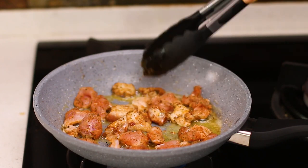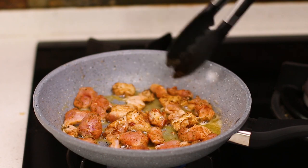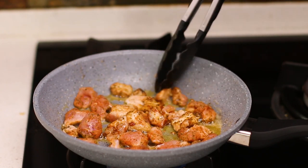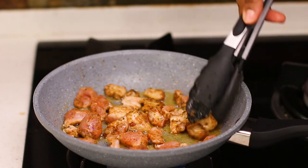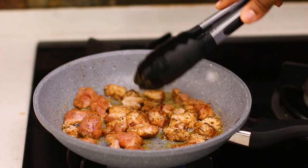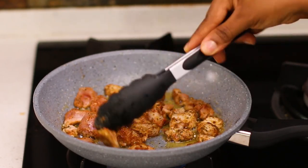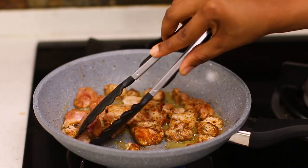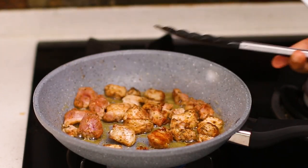I had put up a picture on Instagram with this garlic butter chicken served with plantain and fried yam, and it was so good that people wanted me to share the recipe. In this video I'm having it with couscous, but you can have it with anything you want. You can make an extra dip for it, or even have the chicken on its own as a snack — it's really versatile.